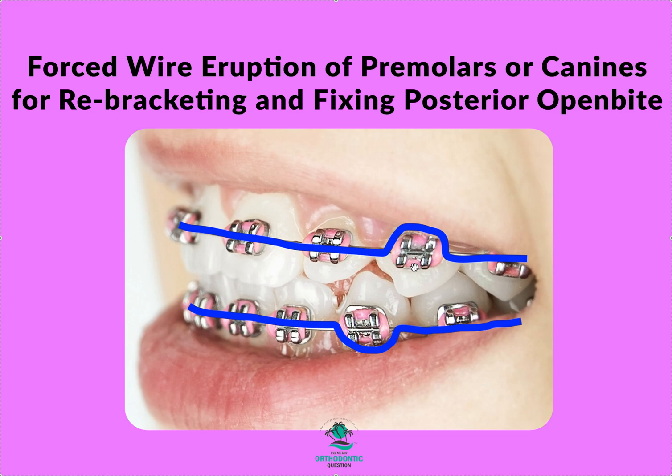Once it does its job — once you check with articulating paper and the tooth is in occlusion — the next visit you'll pop the bracket off. Now that you have more enamel from the forced eruption, and hopefully it's clean, scoot that bracket a little bit gingival, tie it back in normally with the 18 NiTi for a few weeks, then move up your wire sequence to the next wire and you're pretty much done.